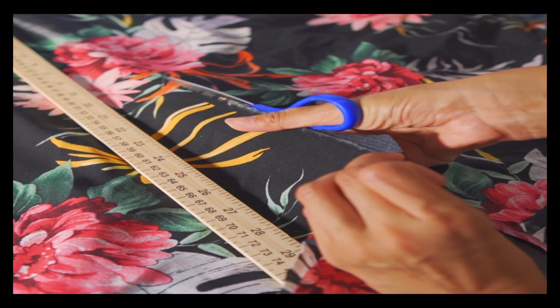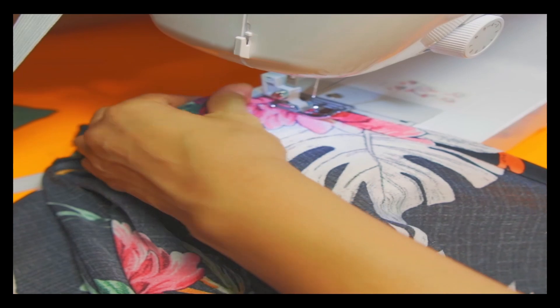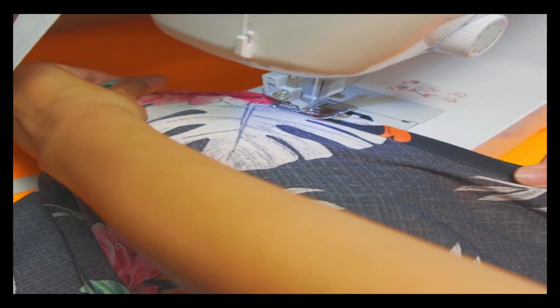Then I cut the center of the skirt. I sewed the borders of both parts of the skirt. And with the leftover pieces, I made strips for the back of the crop top.